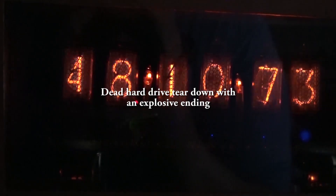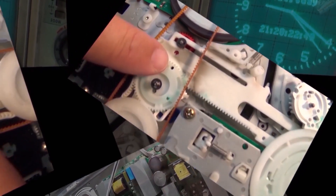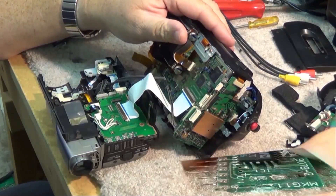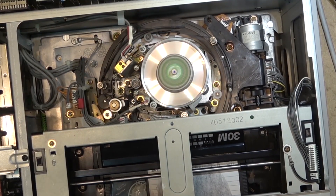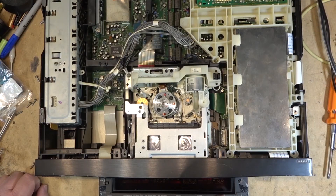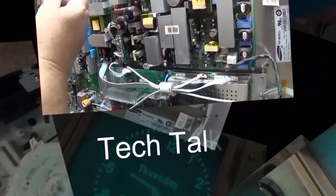I had so much fun yesterday taking apart that old drone that had been crashed from God knows how high. But I've got another teardown today — this one I've been sitting on for a while. Today I'm going to get to it, only because I'm procrastinating doing other work. So this time I'm going to tear down a hard drive that doesn't work and see if we can figure out why it doesn't work.